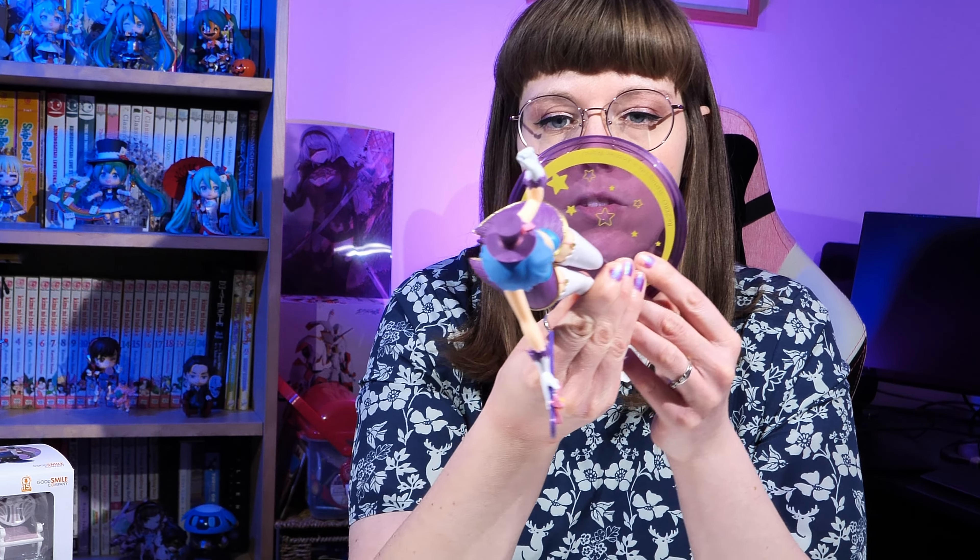But let's get over to the actual Nendoroid unboxing. Okay, so the Echidna Nendoroid unboxing — her box is pretty plain, there's not that much excitement going on to it. She's got the black sides and the white top with the purple, which is nice, keeping with the theme of her character. Other than that, it's just got pictures of her different poses on the side.